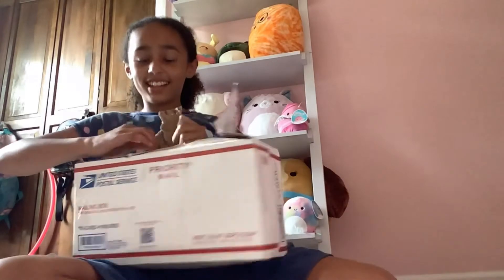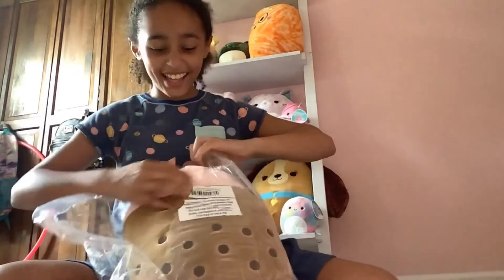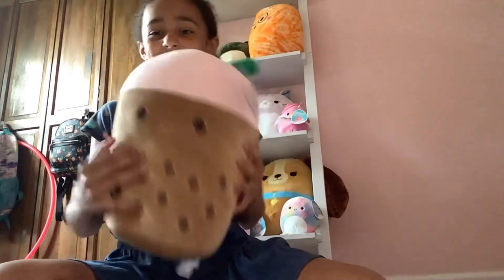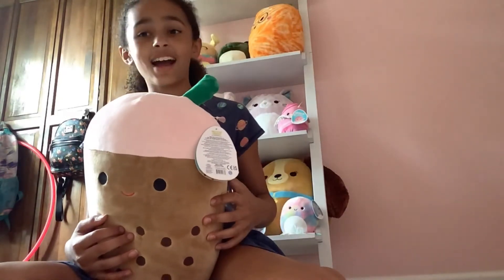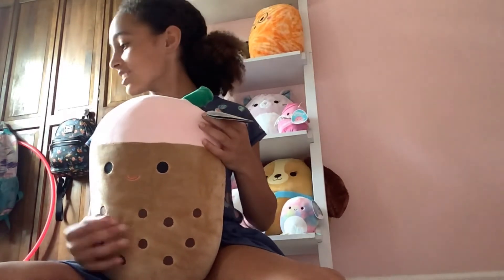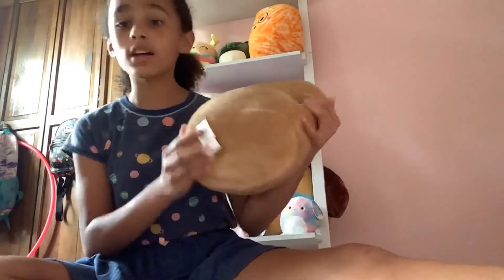Oh my god! It's Bernice the Boba — oh my god she's so cute! She still has the old tag. I'm shocked — I'm so happy!